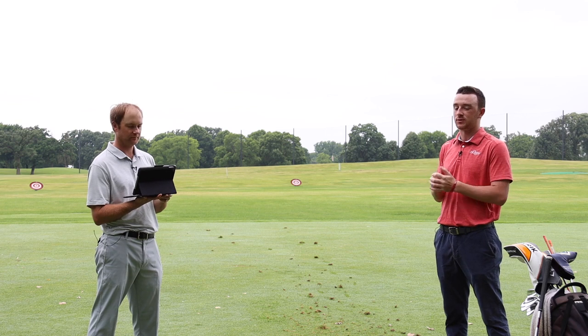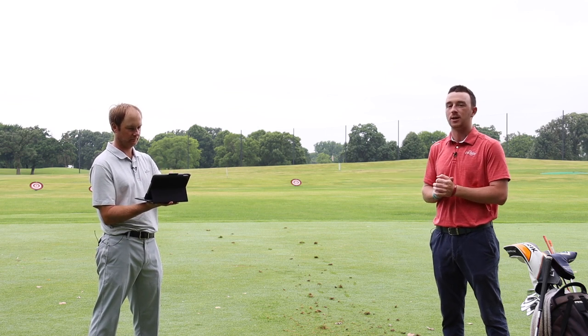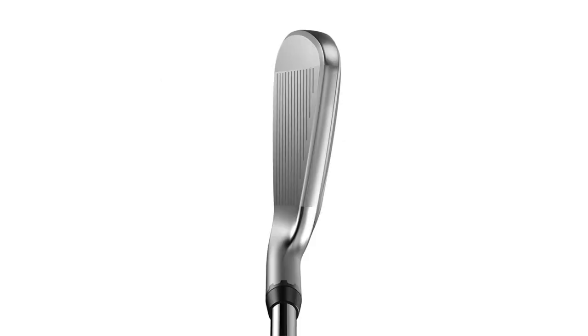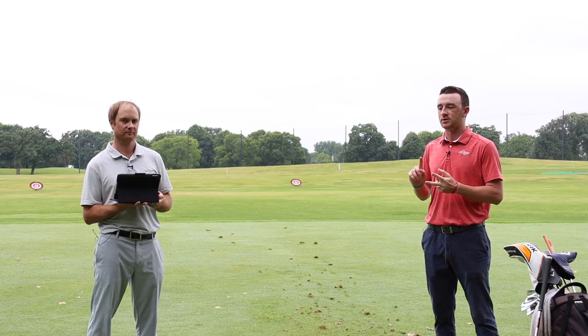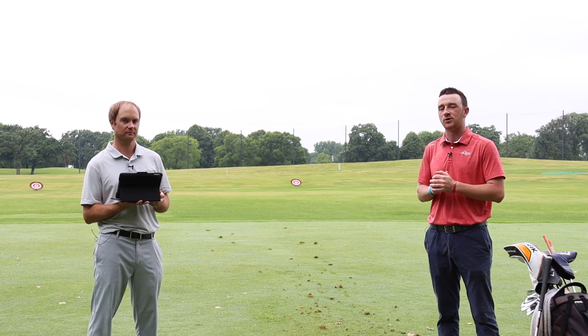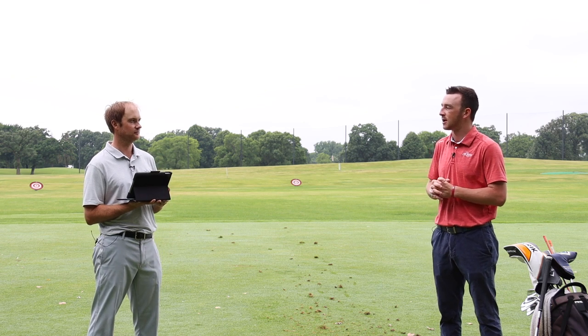The other thing I like about the Cobra MyFly adjustability is the upright setting. If you adjust the club a little more upright, it makes it more draw bias — a little easier to get the ball rotating right to left. So if a golfer struggles missing the ball to the right, the upright setting could be advantageous. Golfers, if you're interested in a utility iron with adjustable settings like the Cobra King Utility, stop into a Second Swing store, talk to one of our certified master fitters, or visit SecondSwing.com. Thomas, thank you for hitting the shots today and breaking down the data.